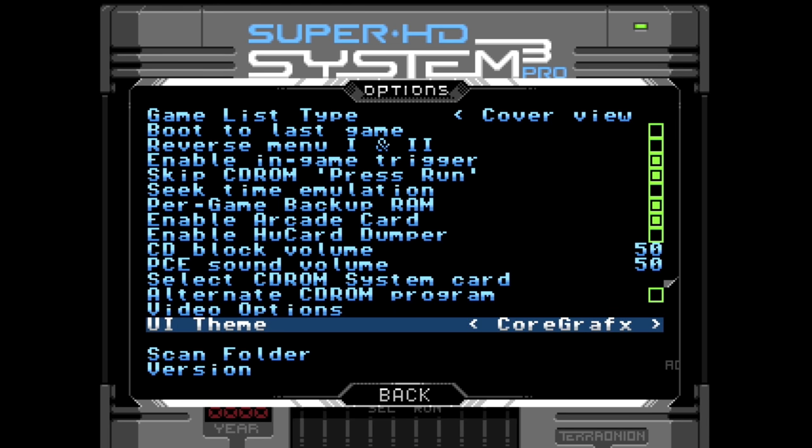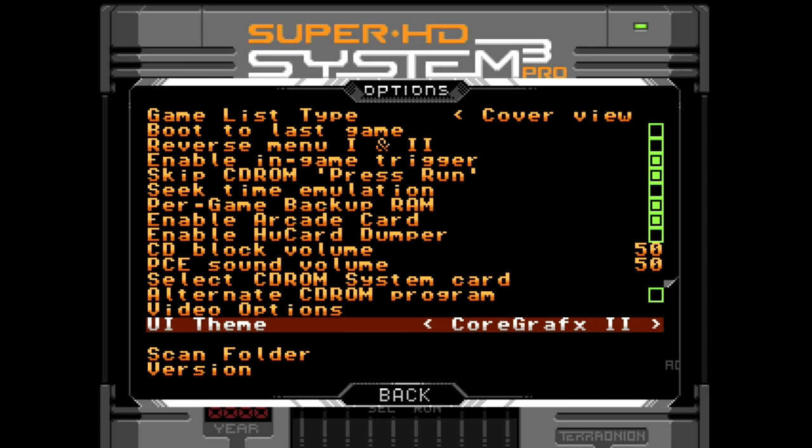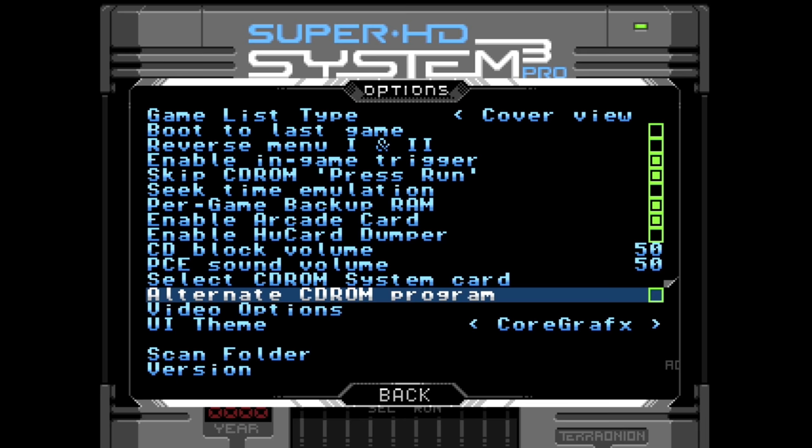And then the UI theme — I thought this was pretty cool. You can select through different options to match the system you're using: PC engine blue, Core Graphics, to Core Graphics, which is the system I'm using so I just left it to that. Then PC engine. Really cool stuff.